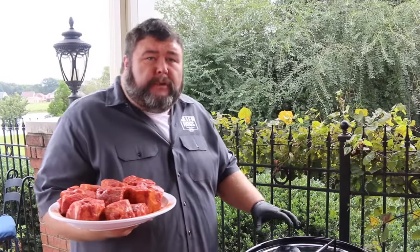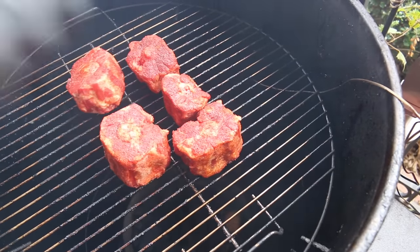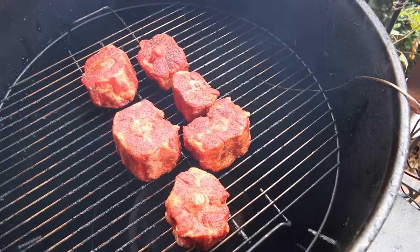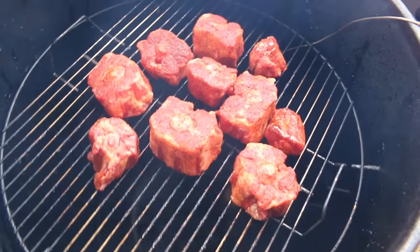I've got the drum up to 275 right where I want it. We're going to get these oxtails right on the grates and get them in some of this good pecan smoke. Let's get the lid right back on. This part of the cook, I'm just going to hold the pit here at 275 and I'm wanting to develop some color on the outside — that's where we're going to build up some flavor and get that bark going. It's going to take a couple hours, and then we're going to come back and show you how we braise them.